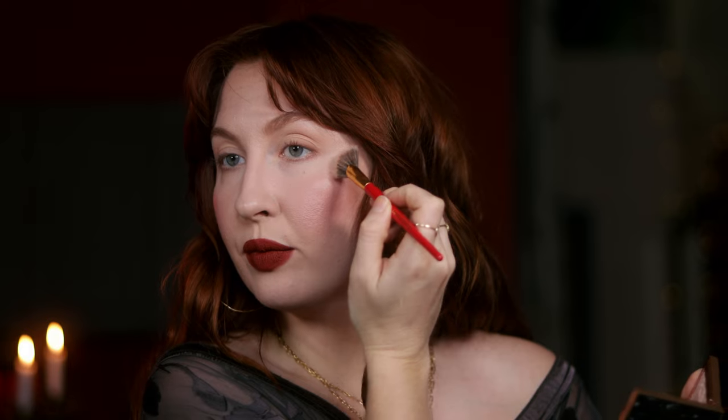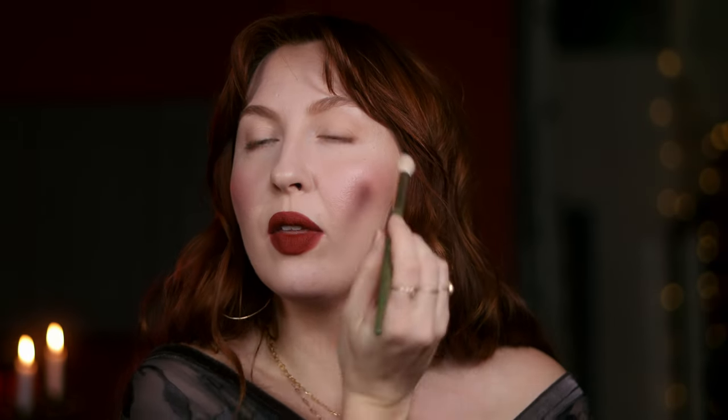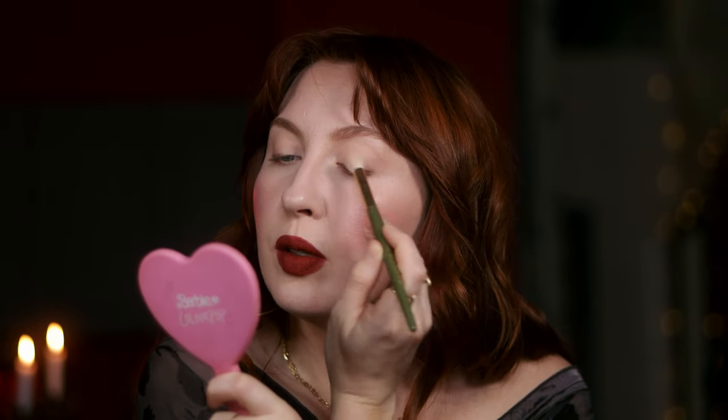I'm on the fence about whether to add a highlight — I think I'll add a little bit. This is from What's Up Beauty, their Syringity palette. Going to go in with a soft gold highlight, just a little bit through the middle of the eyelid to the brow bone. Something so, so subtle.